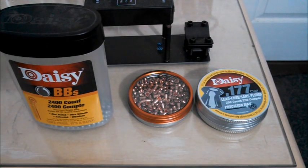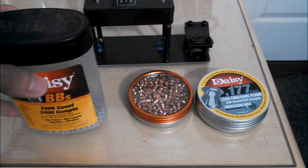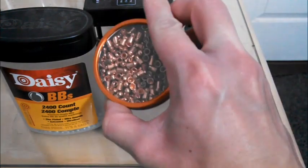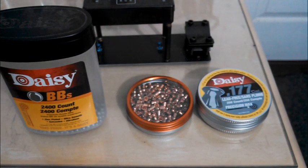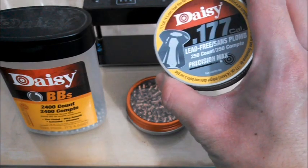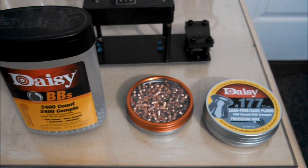First let's look at velocity differences. I'll shoot each of these at 10 pumps through the chronograph. First will be the zinc plated steel BBs, which are said to weigh between 5.1 to 5.4 grains, which is much lighter than most pellets in 177 caliber. For comparison, I'll then shoot these Gammo PBA bullets, which weigh 7.1 grains, which is about the average for this caliber. Then I'll finally shoot the DAISY lead-free wad cutters, which weigh 5.25 grains, which is almost exactly the same as the steel BBs.